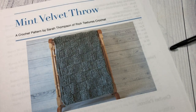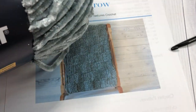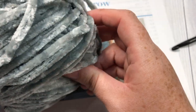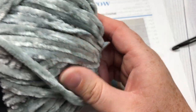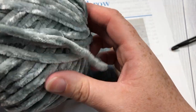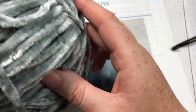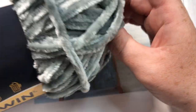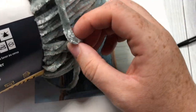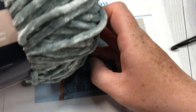For this pattern I used five balls of the Bernat Velvet yarn, which you can see here in front of you. This is the color mint chip, which is also the color you'll see in my photo. It's a very soft yarn to work with — it's 100% polyester and is a bulky weight yarn, although I consider it a little bit thinner to work than some of the other bulky weight yarns.